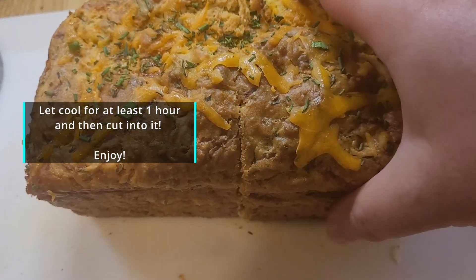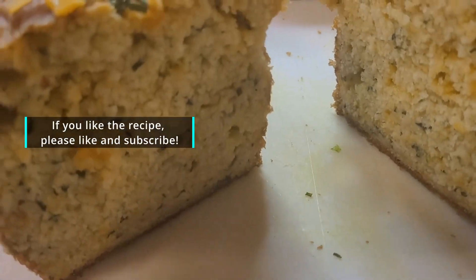Remember if you enjoy this recipe, like and subscribe and tell me how it turned out if you made it yourself. Enjoy everyone!